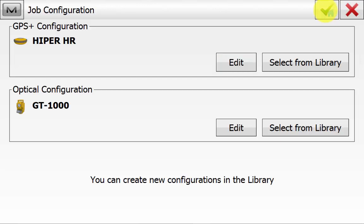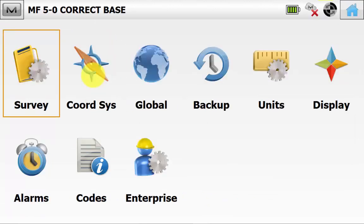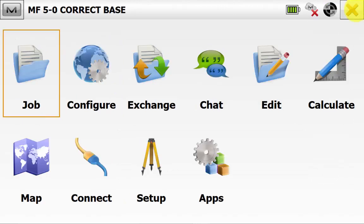Once we have checked our config, we can hit the green tick and go back to the main screen in Magnet Field. We'll go back into Configure and then Coordinate System, ensuring that we are working in the correct coordinate system for our job. Then hit the green tick once confirmed.